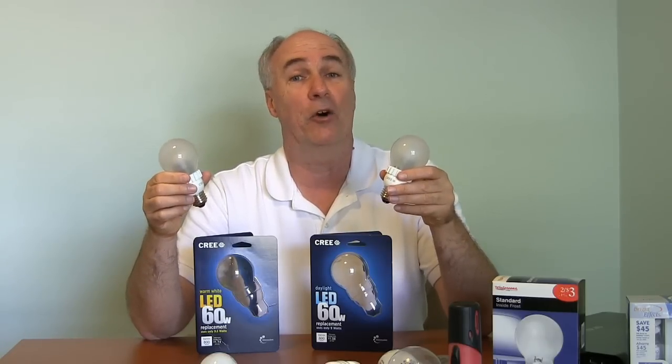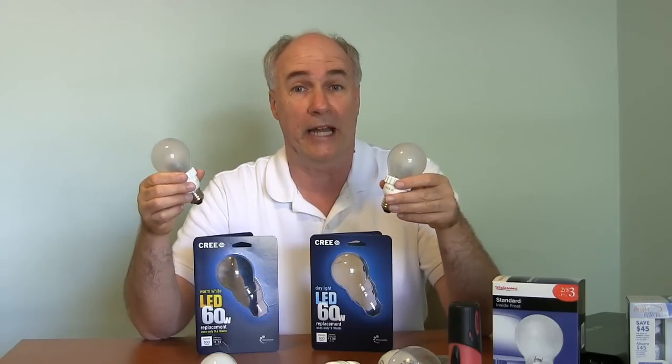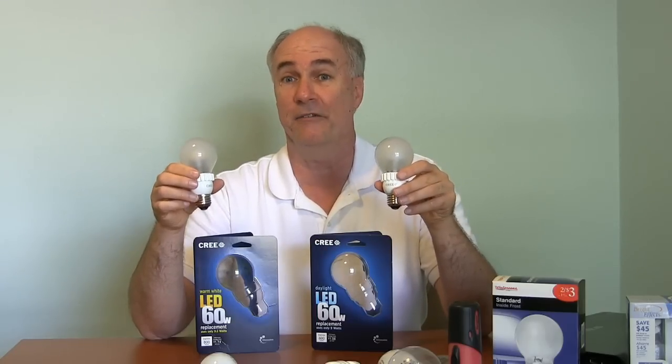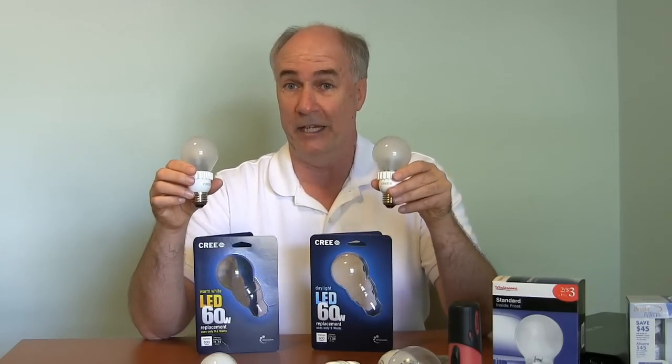These just came out. They have them at Home Depot now — it's probably the only place you can find them locally at the moment. But they're available online too, so I've put a link down below in the description right below this video. Take a look at that if you don't have a Home Depot nearby or if they're already sold out and you'd like to try out these bulbs.